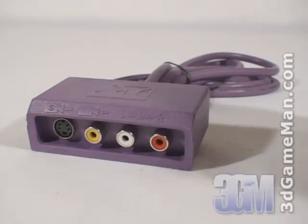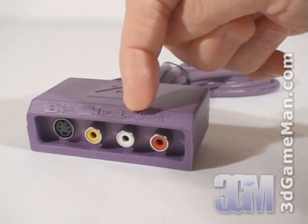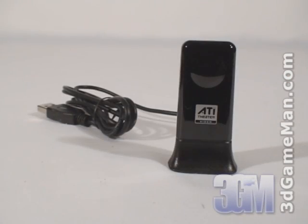The input adapter has an S-Video connection, a composite video connection, and audio connections. Here's a closer look at the USB remote receiver.